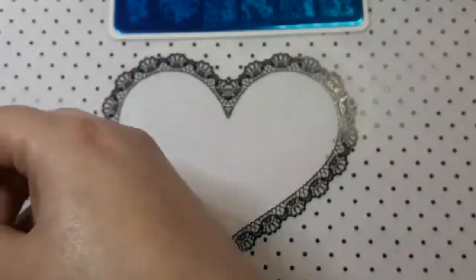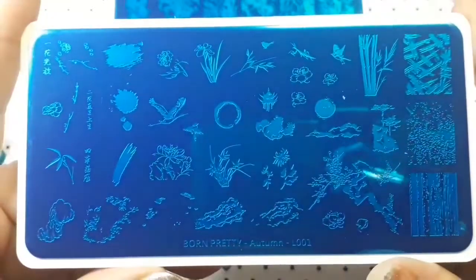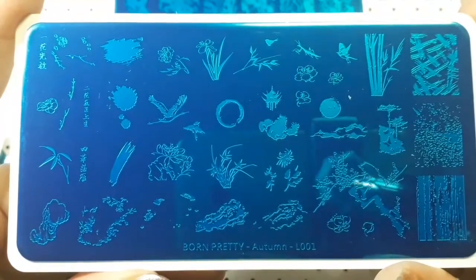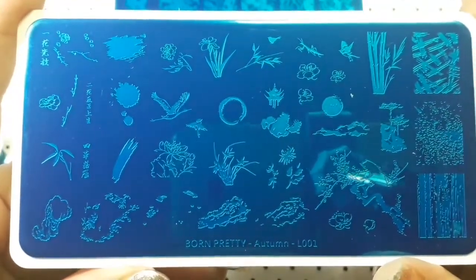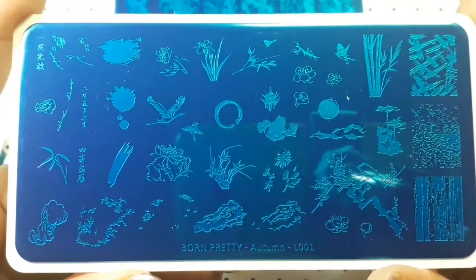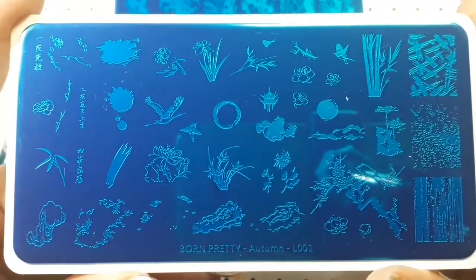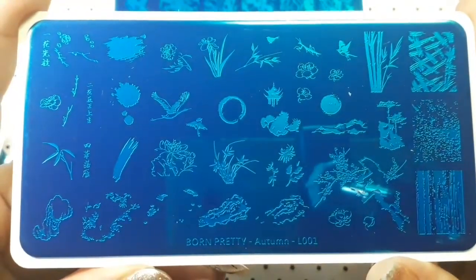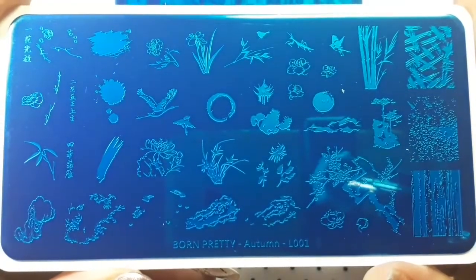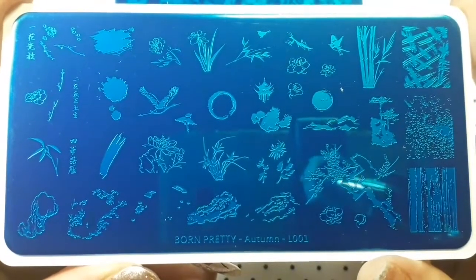I also ordered Autumn L001, which I think is really really nice as well. There's a whole bunch of different stuff on here — flowers, flower heads, a bird, a grasshopper, another bird, and there's just so many. There is also Chinese writing which is really cool.